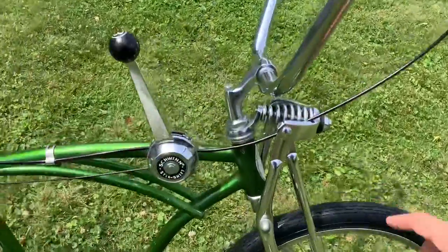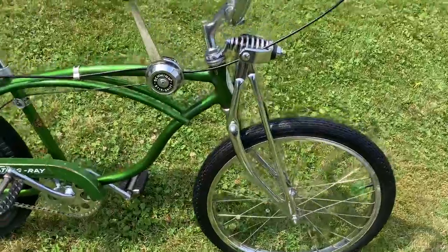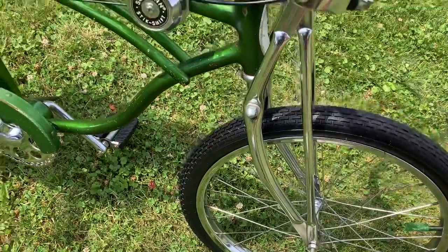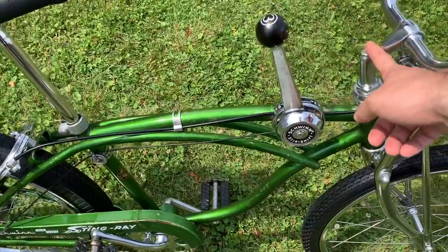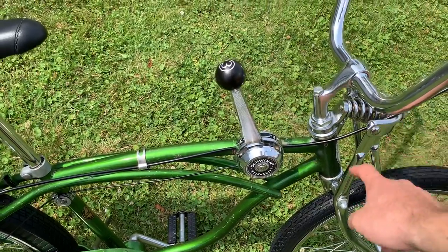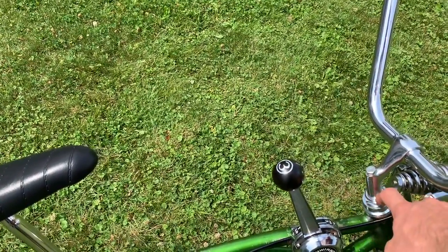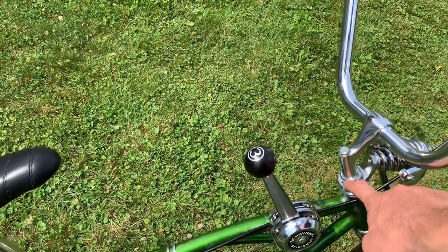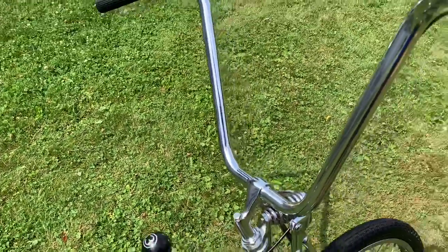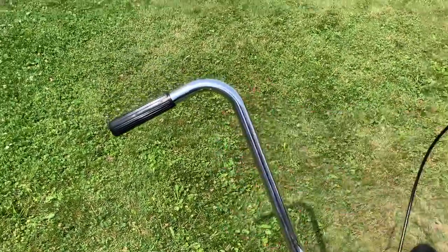It has the correct little Schwinn bolts up here. The front wheel is the correct Schwinn S7 front wheel — it just has a repop brick tire on it, the same style tire that would have come on here from the factory but it's a reproduction. The stem is actually a '65 Schwinn stem because the aftermarket Springers usually have a hole for the stem that's the same size as the '63 to '65 models, so the later stem is too small — you have to get the bigger fatter stem to work.